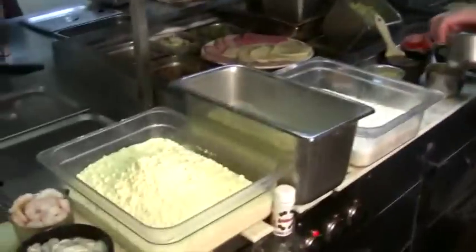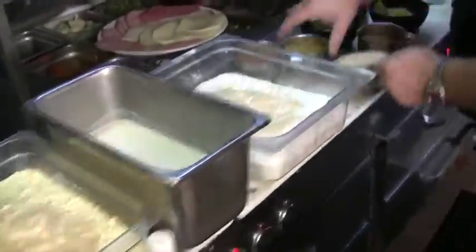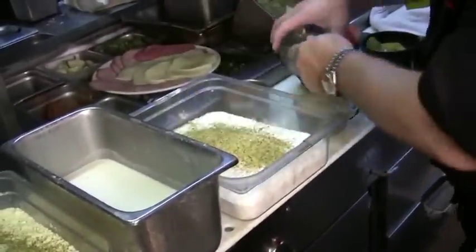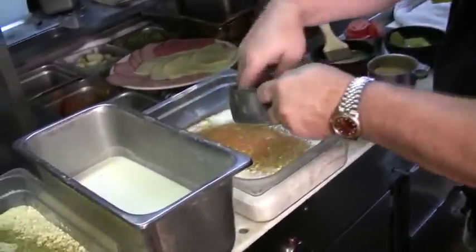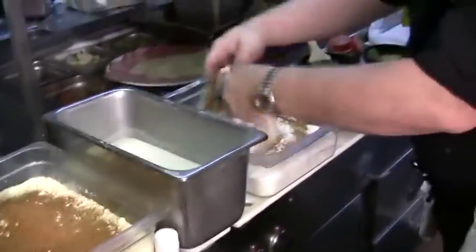First thing we're going to do is season our flour and our corn flour. We're going to use a little granulated garlic in each one, a little bit of lemon pepper in both. Now you can put whatever you want, but this is how I like to do it. This is a little blackening seasoning, and this is a little bit of Creole seasoning. Then we're just going to mix this up.